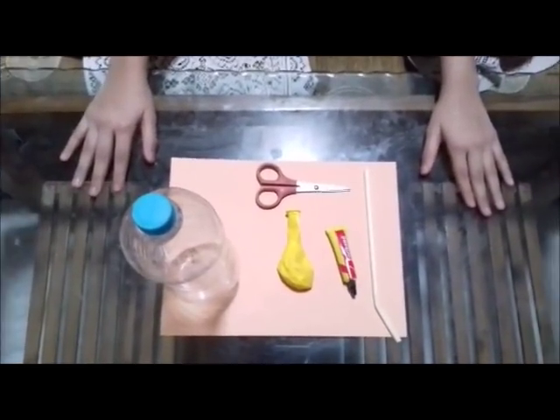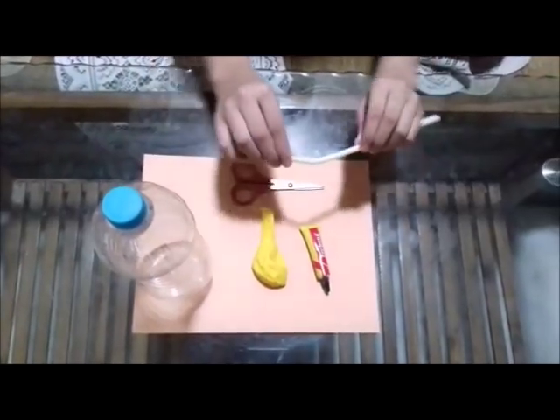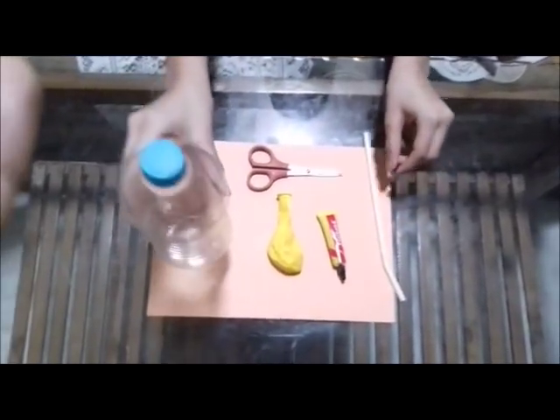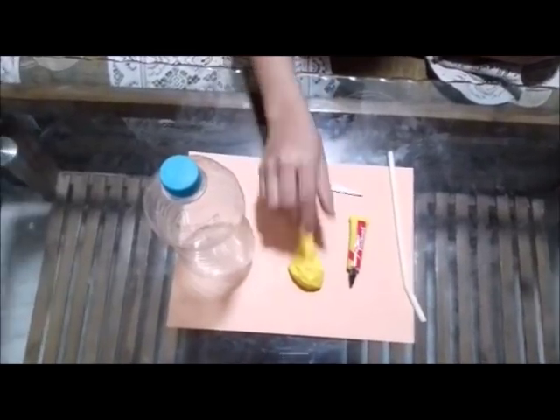Hi there! Today we are making a balloon bottle pump. For this we will need a straw that bends, a plastic bottle, adhesive rubber glue, a pair of scissors, and a balloon.